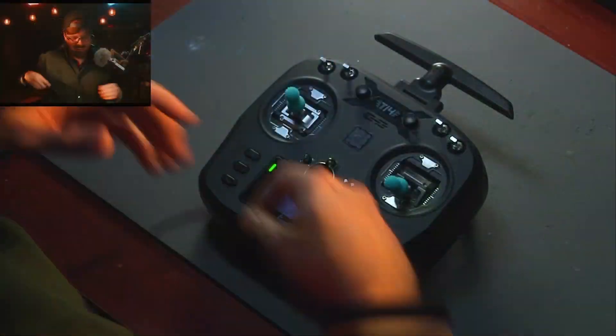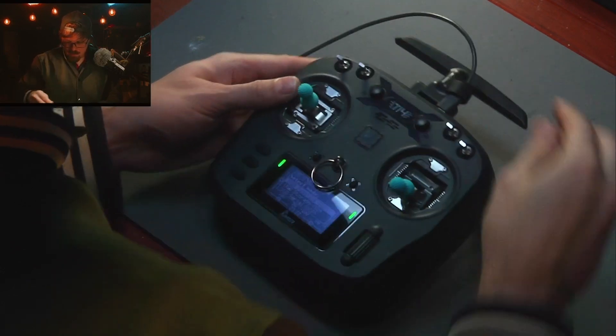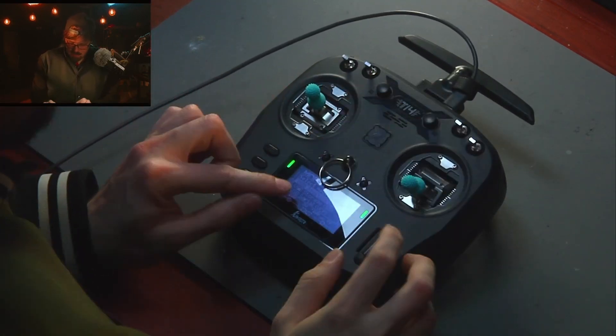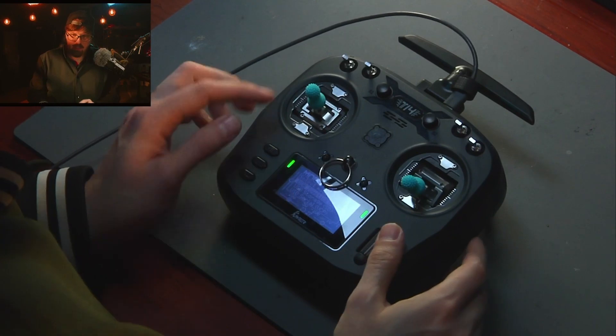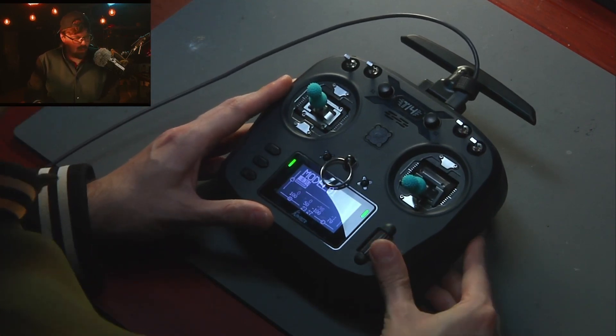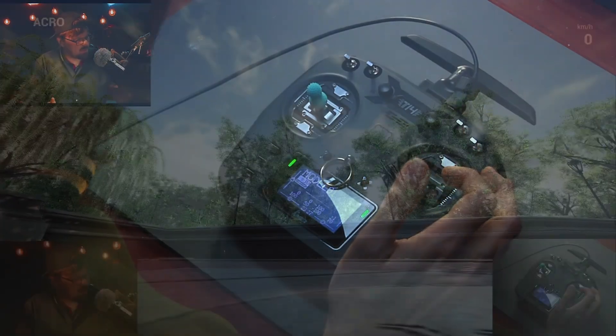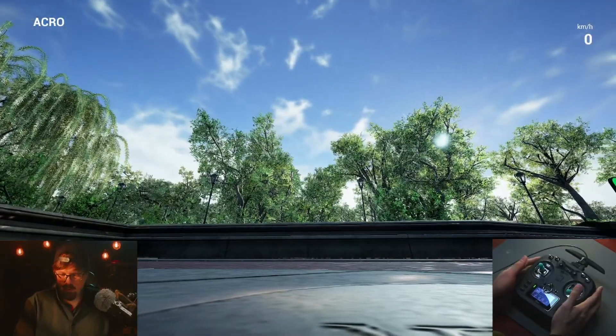Plug your controller in and it's going to ask if you want joystick, storage, or serial. For this purpose, you just want joystick - select joystick, you'll hear a little USB sound, and then you'll be able to connect. It's pretty simple.